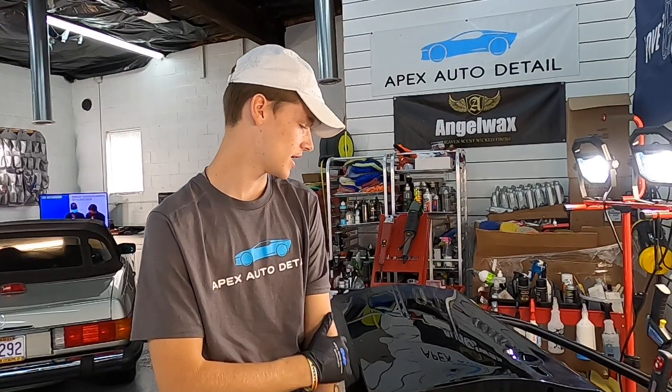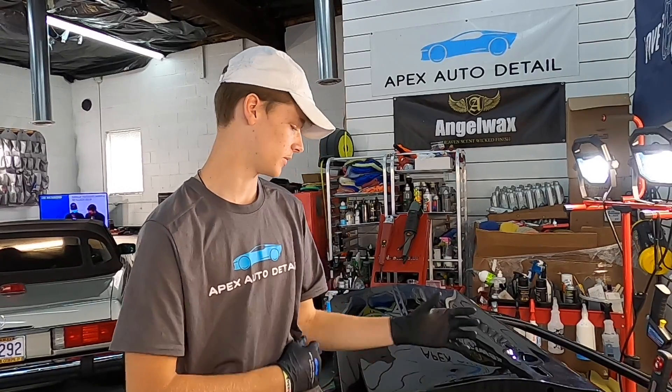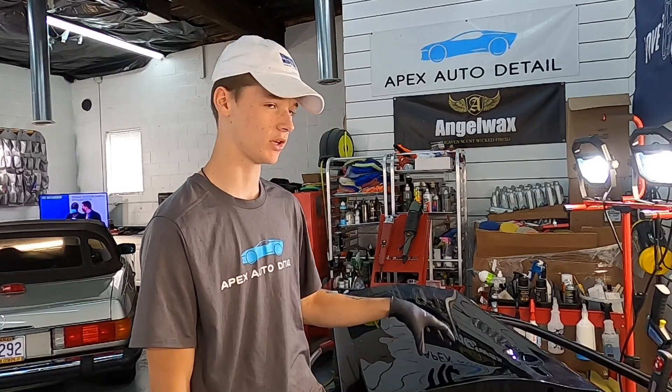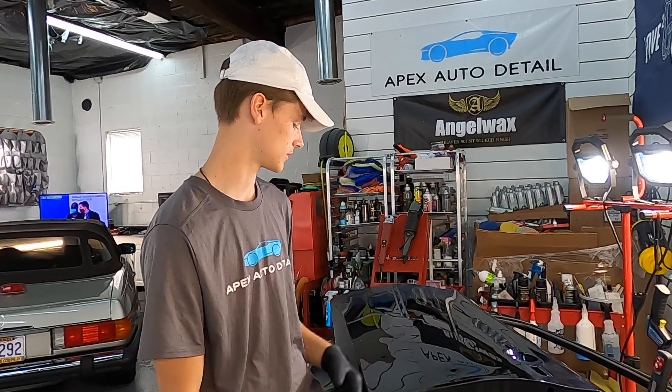Wet sanding — not so scary. It's a lot easier to correct bigger and smaller imperfections in the paint without taking away a lot of clear coat, and you're not spiking the temperature, which prevents a lot of things from making the paint worse. This is just one quick installment — we'll bring a few more, including machine wet sanding versus hand sanding, and how to approach oxidation on classic, antique, and collectible cars. This has been Brian from Apex Detail — we'll catch you in the next video.